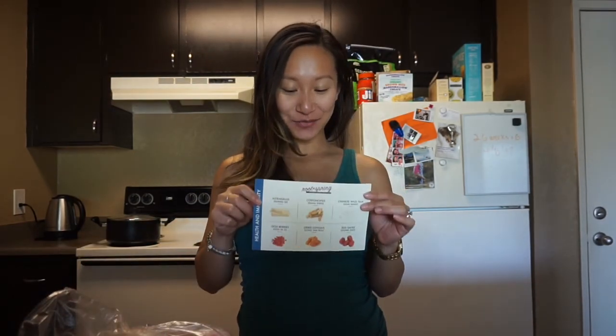Hi everyone, I'm Margaret. Welcome back to my channel and as promised from my previous video, I will be making herbal soup.